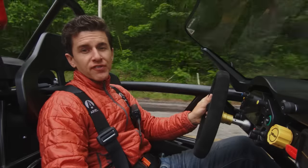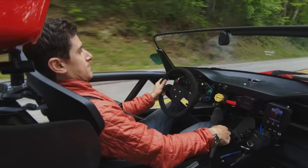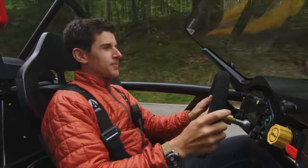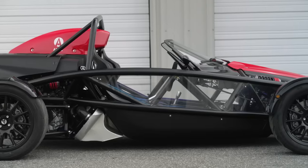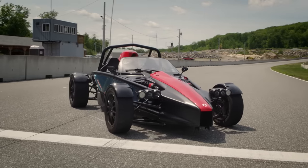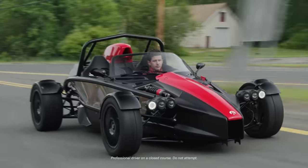Welcome to the latest version of some very fast industrial artwork from the Aerial car family. This is the Aerial Atom 4. As cars get bigger, quieter, and more boring, the Atom has remained a beacon that cuts through the fog of disconnection. It offers a rare experience, but with the Aerial Atom 4, they say they've refined every single piece of it. So has that dimmed the light a bit? No, not even a little bit.